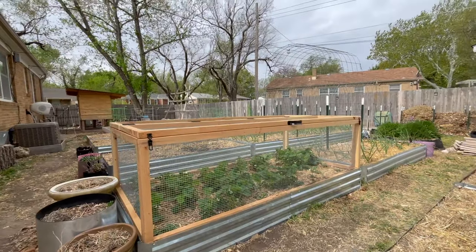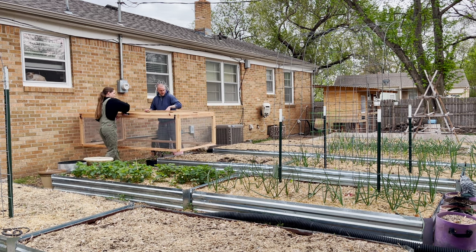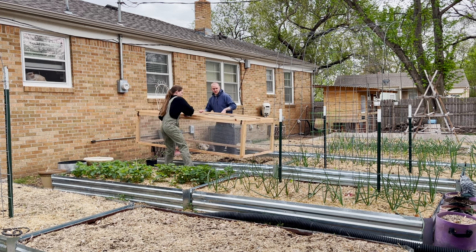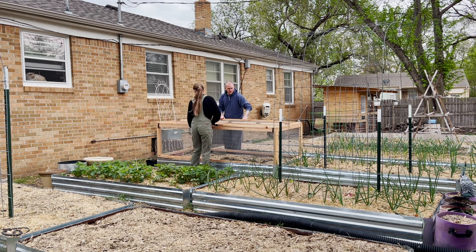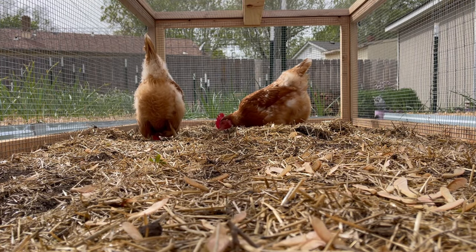Today I'm going to show you how we built this garden bed cover. I wanted it to be functional and do more than just cover my strawberries from birds and squirrels. We also built this with our chickens in mind, so anytime I need a garden bed cleared or worked, I'm able to put this on top of any garden bed and throw a few chickens in to do their magic.